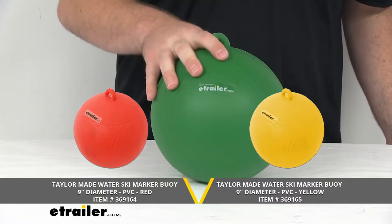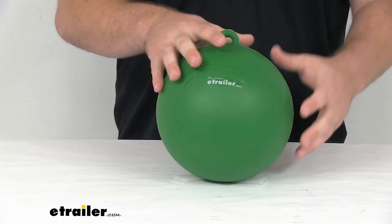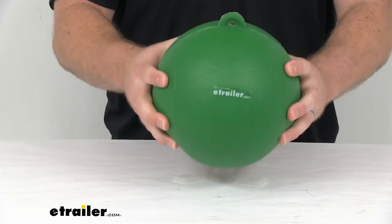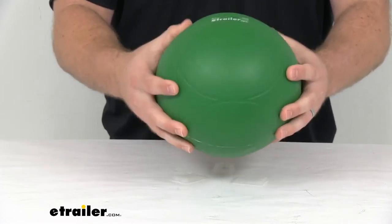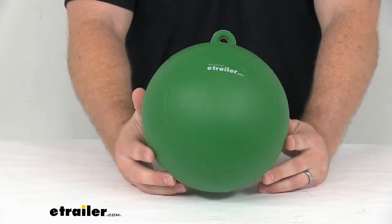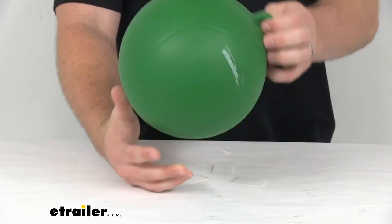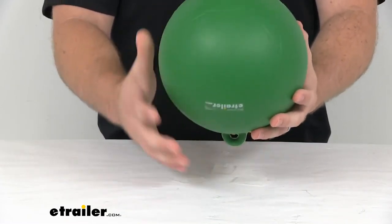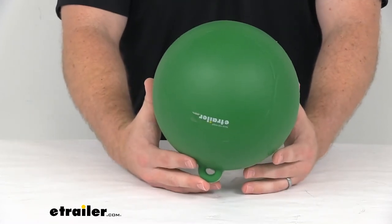This is compliant with the American Water Ski Association specifications for the buoys, so it's going to do a good job for you to hold up well and allow you to find your course as you're skiing. This does have a buoyancy of 13 pounds, so it's going to do a good job staying on top of the water for you.